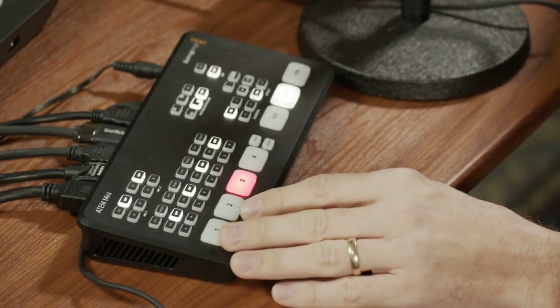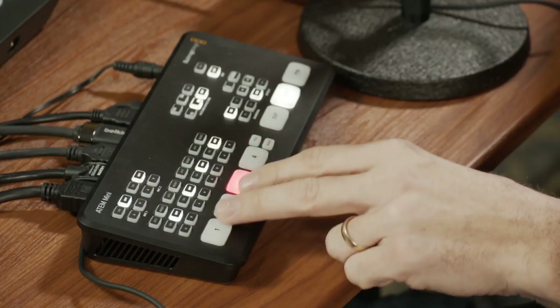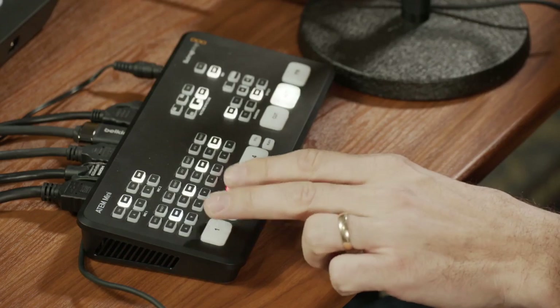If you just want to use the ATEM Mini for video switching, you can do that. You have these four different buttons. Button one, for example, I have switched to my main camera, which is the white camera. By the way, all the cameras I'm using are from Blackmagic — that's the URSA Mini Pro.